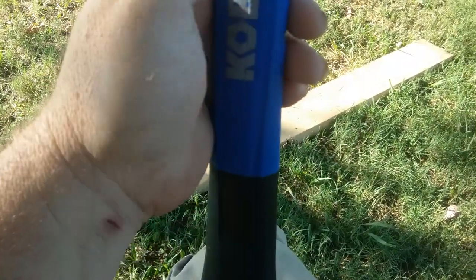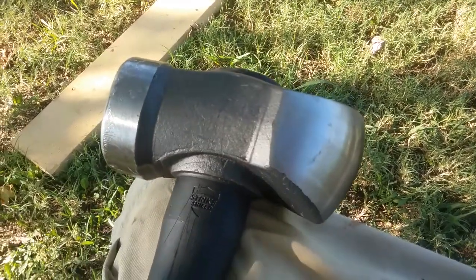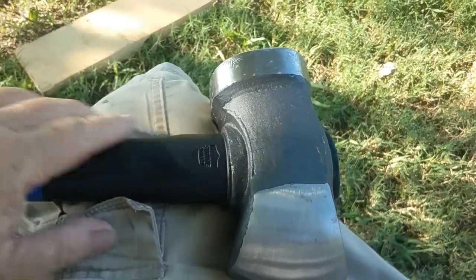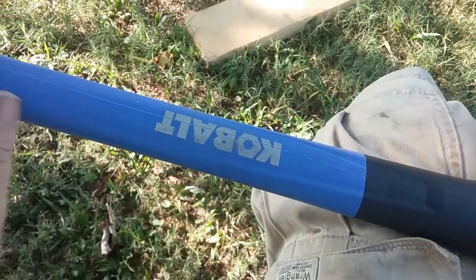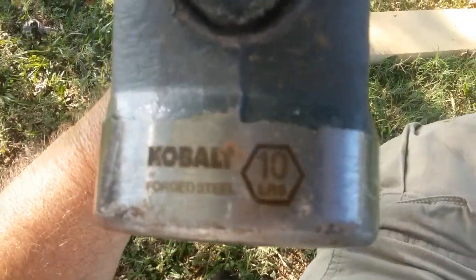I think these are scratches, but now I'm wondering where they came from — probably from using a sledgehammer to destroy things. Already got a little rust on it too. Got a little rain on it the other night. But there again, it's a sledgehammer — it's meant to take abuse. It says Cobalt, ten pounds.